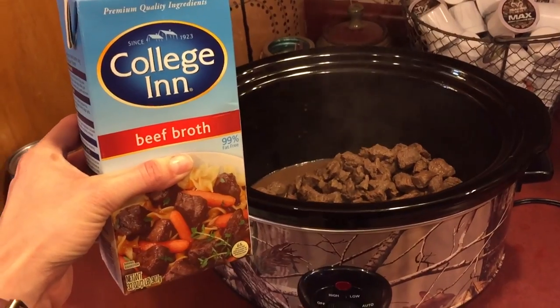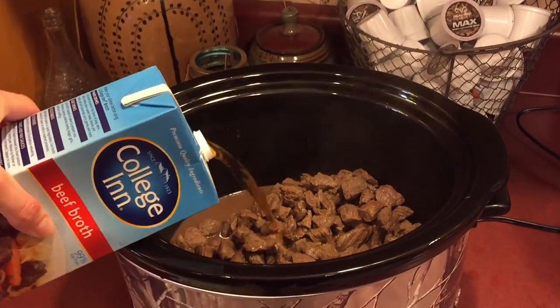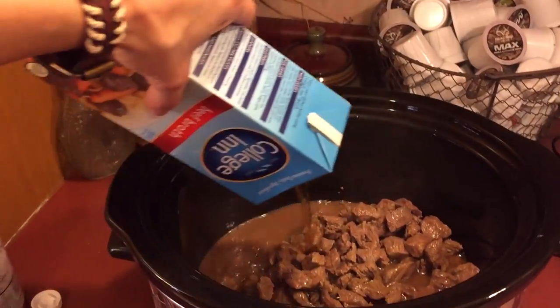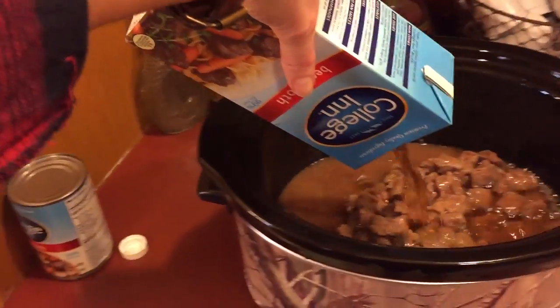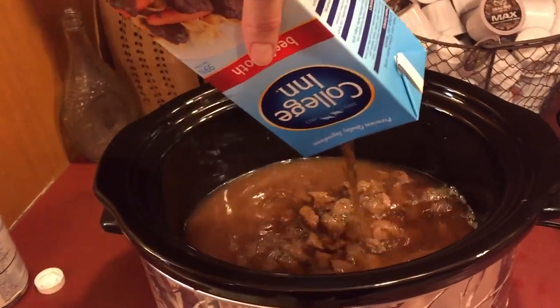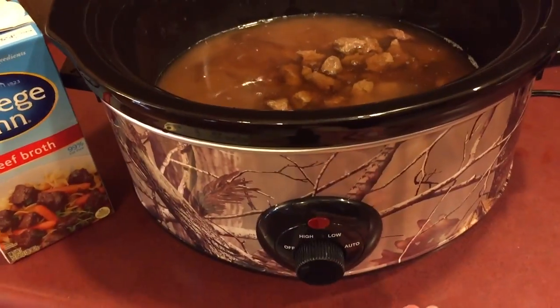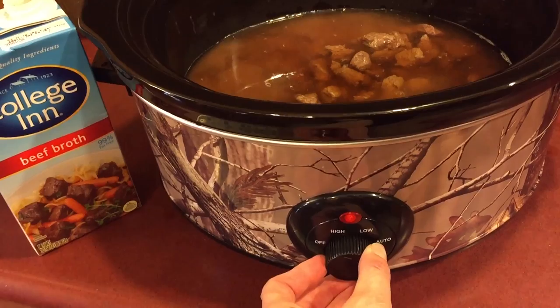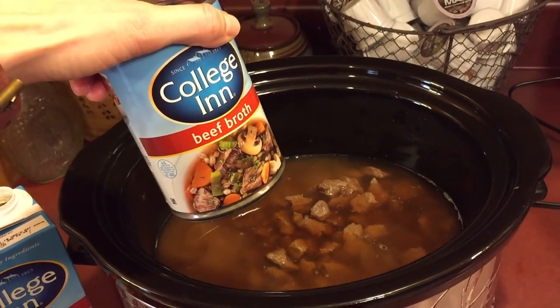Now you want to take a 32 ounce of any kind of beef broth, whatever your fancy is, and just pour it in there. I always get an extra can of beef broth because sometimes this cooks down to where you just need a little bit more juice. I always turn this on high to begin with, and if I need some more juice and see it's cooking down, I'll just throw another can of it in.